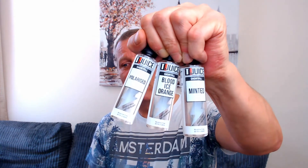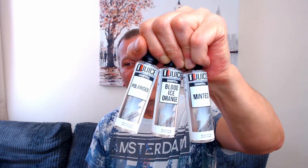There's three flavours: Polarised, Blood Ice Orange, and Minted. Now all of these are menthol vapes. If you're new to my channel, you might not know — I don't mind a menthol vape, but I can't vape it all day long. Just now and again, to give it a nice change.